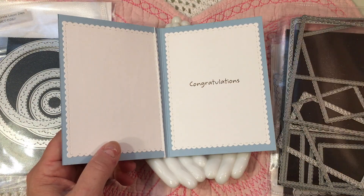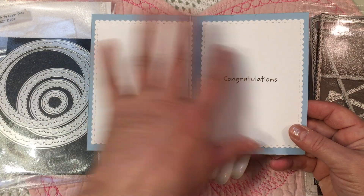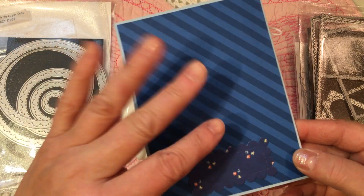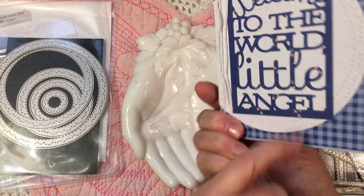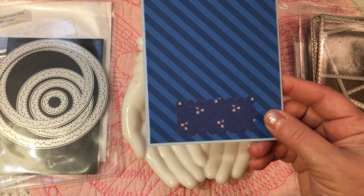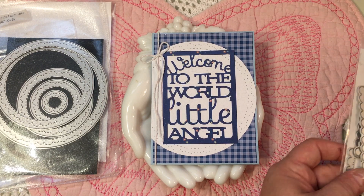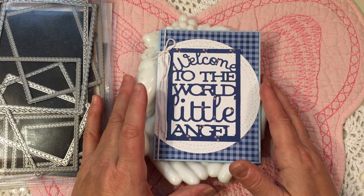Inside, I just used one of my scalloped layer dies because there are a lot of people that are going to be signing this card. On the back, I just used a striped paper that I printed from a digital set that I have. And I used this same pattern paper just to make my little square where I'll stamp my hand stamp. I only had a couple of minutes to come on and share this card with you, but I thought I would go ahead and do it.